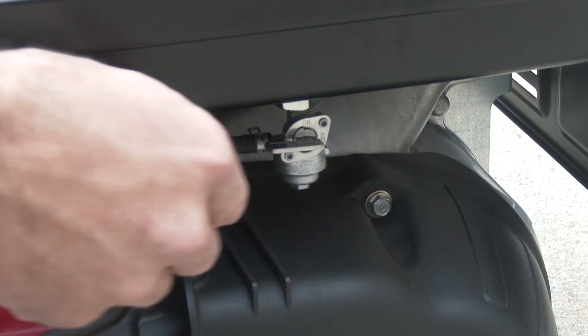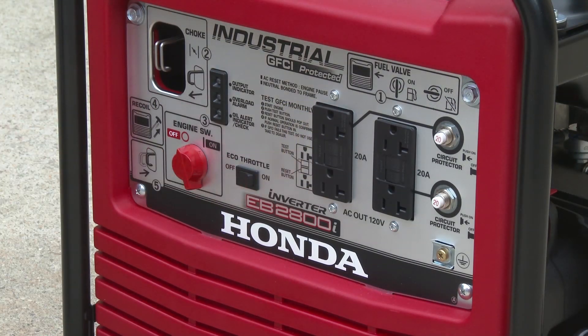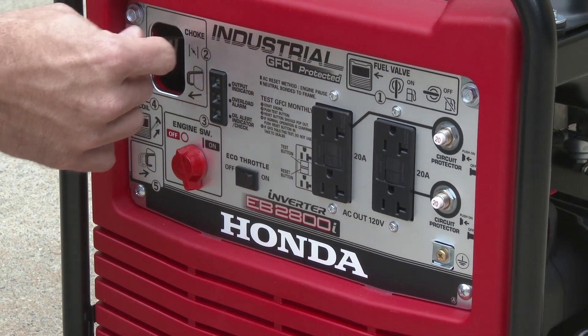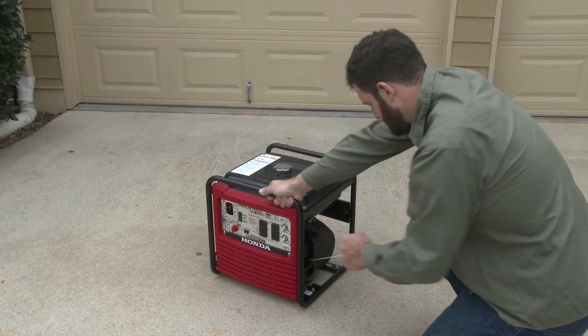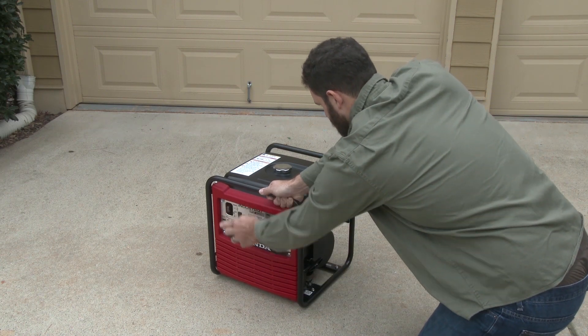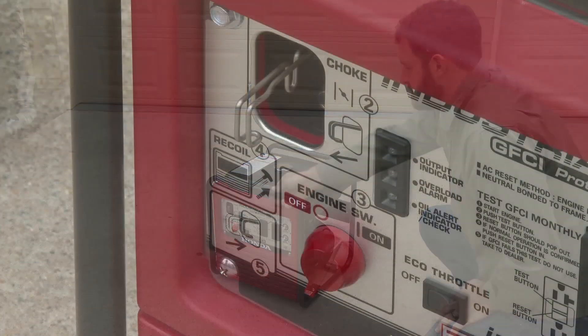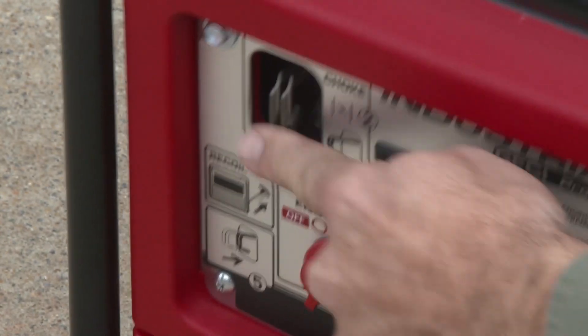To start the engine, move the fuel lever to the on position. Make sure the eco throttle switch is off. Pull the choke rod out to the closed position. Turn the engine switch to the on position. Pull the starter grip lightly until you feel resistance, then pull briskly away from the generator. After the engine has started, gradually move the choke lever to the in position.